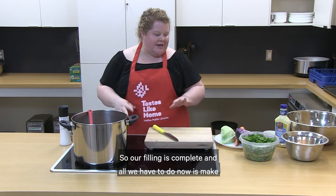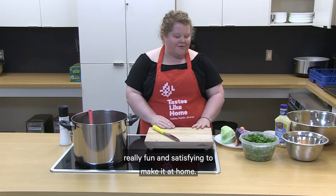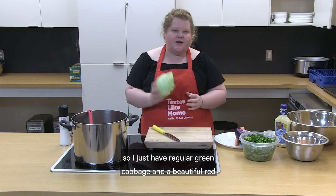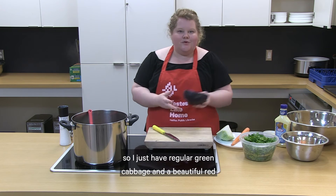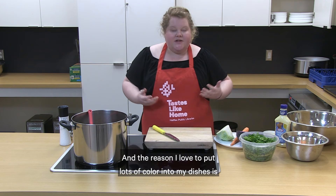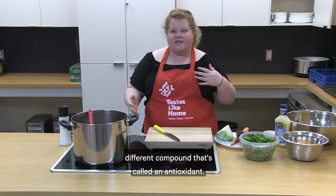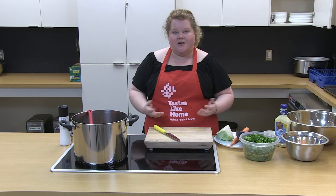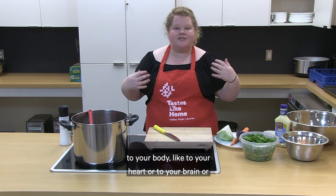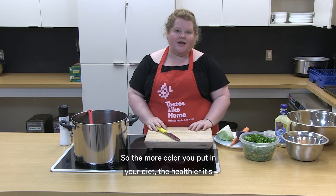Our filling is complete. Now all we have to do is make our homemade coleslaw. You can easily buy store-made coleslaw but I find it really fun and satisfying to make it at home. I'm making it with two different kinds of cabbage — regular green cabbage and a beautiful red cabbage — so there's going to be tons of color. Every color of a vegetable represents a different compound called an antioxidant, which actually reverses damage that happens to your body — to your heart, your brain — and is very healthy. The more color you put in your diet, the healthier it's going to be.